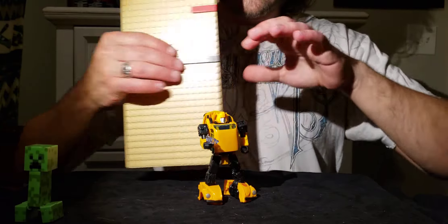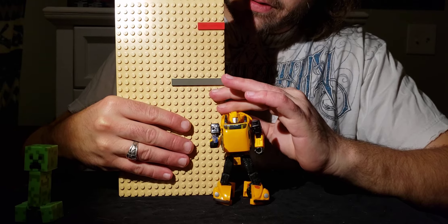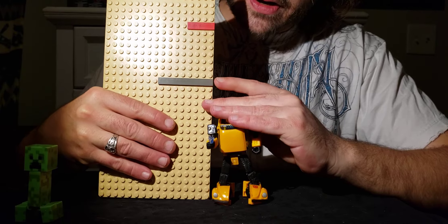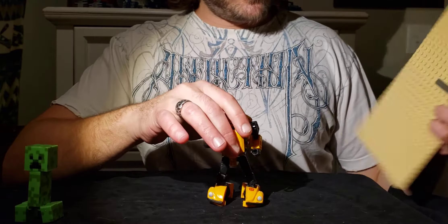Height-wise, Bumblebee stands at an awesome 12 studs tall. Isn't that cool? Good old stud tallness.